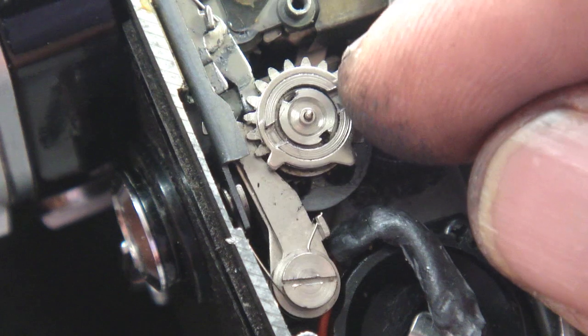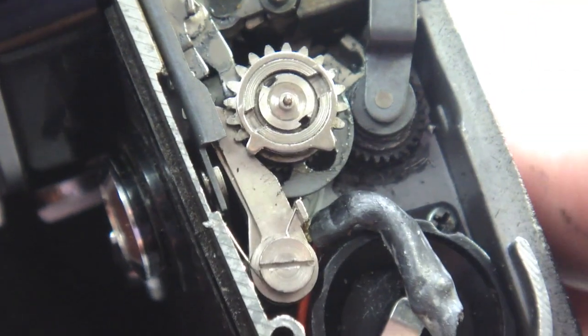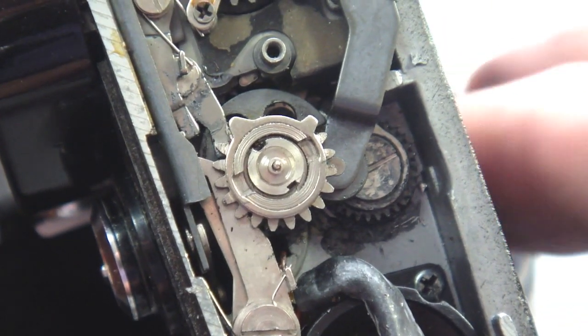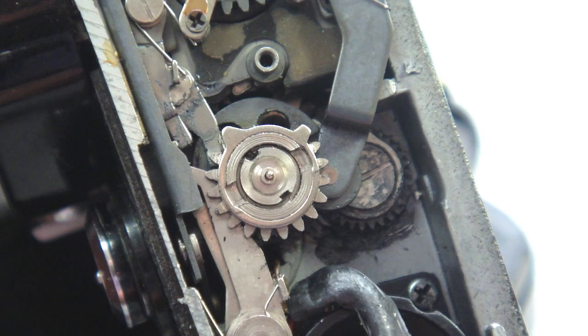Next, by using the wind lever, position the wind cam stack into a position to where the wind idler and the wind cam stack mesh as they should. The proper position has the roller on the advance lever arm resting in the notch of the cam stack.